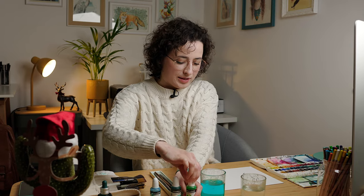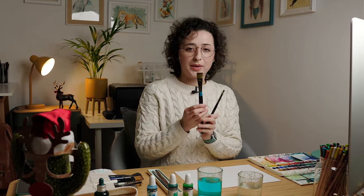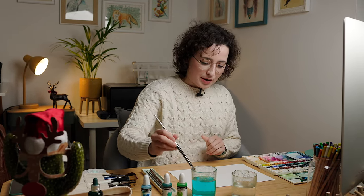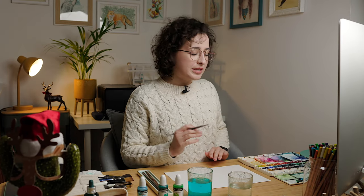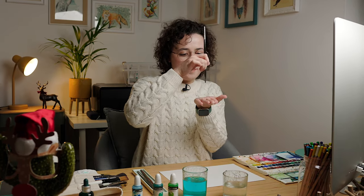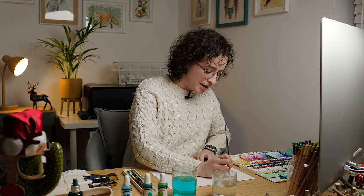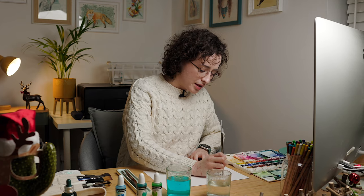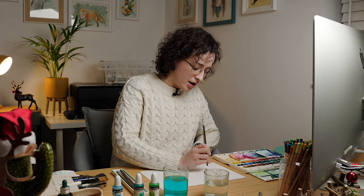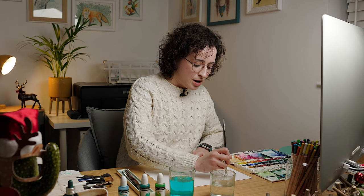Once you've done that, grab a flat brush like this one, or if you're painting in a bigger size you can grab a bigger flat brush. Just dip it in water — it's a very simple, easy, and quick technique. Basically play with the shape of your brush to paint the branches of your pine tree. Start at the top with just the edge of your brush along the trunk line, then from there paint out to the sides of your tree.